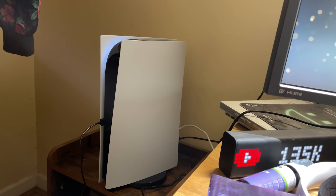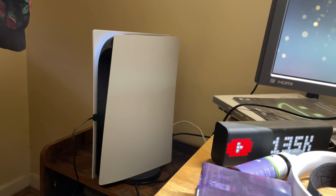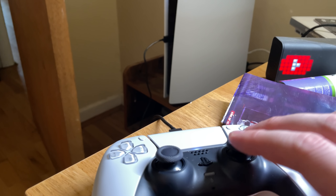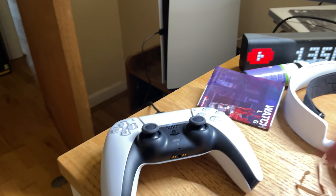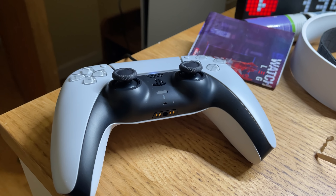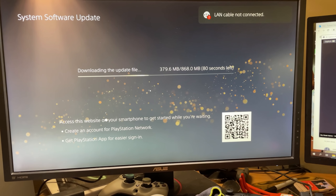Look at this behemoth — it's absolutely huge. A lot of people don't like the design but I kind of like it, I really do. I really like the controller too. The way the buttons press I don't love, but I'll get used to that. I can't wait to see how the haptic feedback goes. Follow me on Twitter and Instagram, and I'll keep you posted. Thanks for watching this little unboxing video!